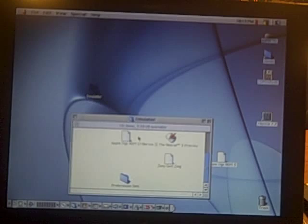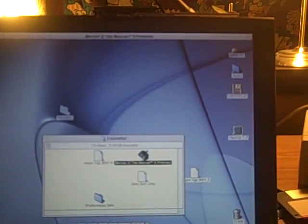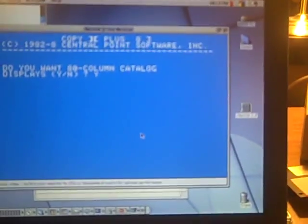Very cool. Let's go ahead and start the emulator — Bernie2TheRescue. This requires no installation; you can actually run it from a CD. It latches onto the 3.5-inch floppy drive and is now booting from it. There's the same screen that we got on the real Apple II.